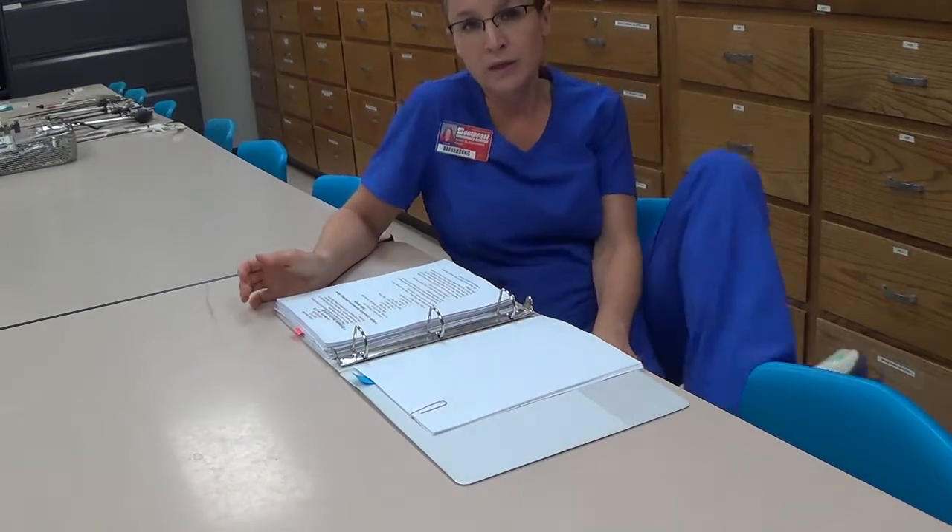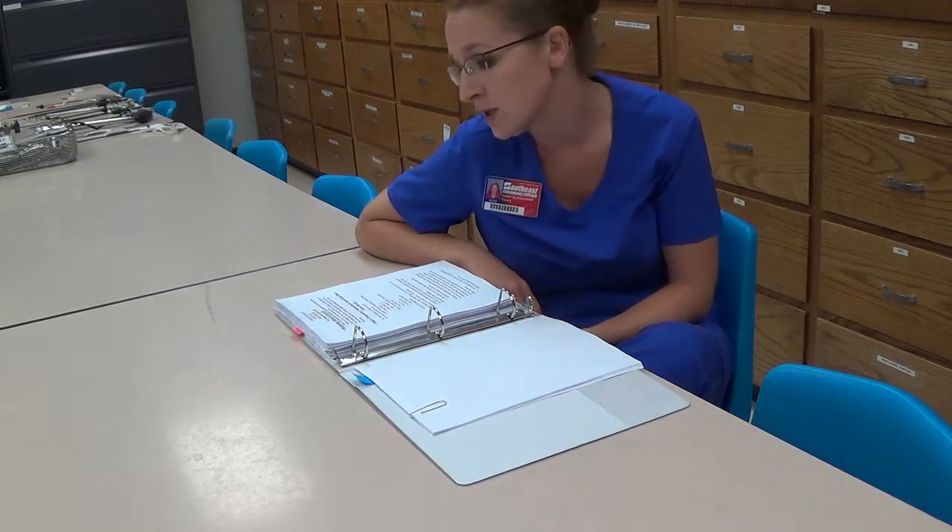Labs two and three for the 1701 clinical orientation course are where students will begin to learn the competency assessment for the laparotomy setup. In that course, they will also perform the Bookwalter checkoff at the beginning of the second lab.